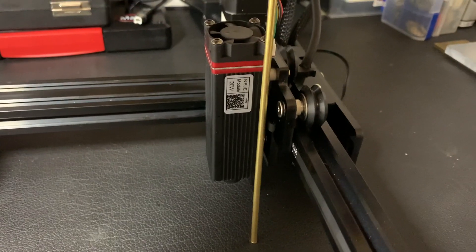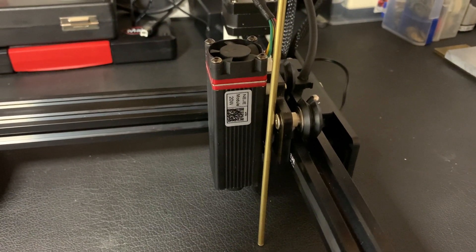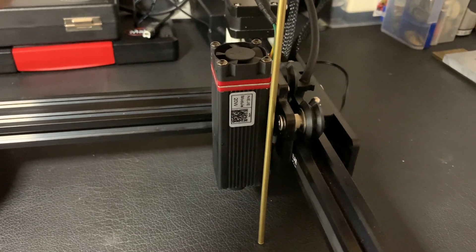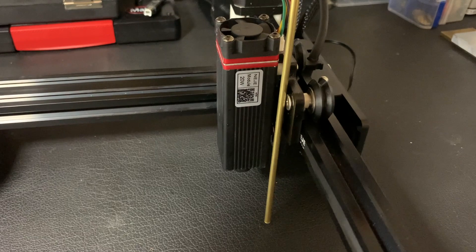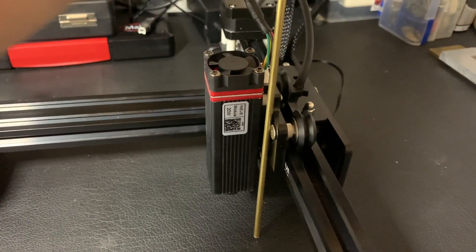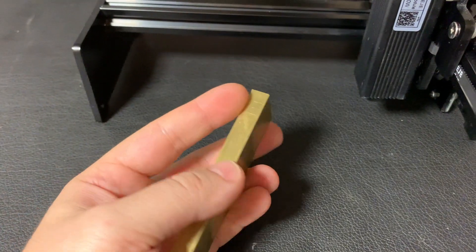As a pipe I will use a 4mm brass pipe. It will be connected like this, and bent at the end. I will also make a nozzle for this pipe.